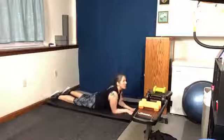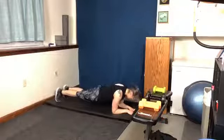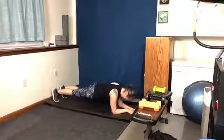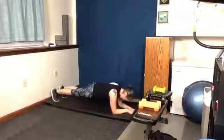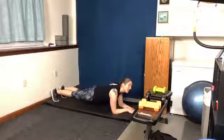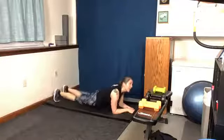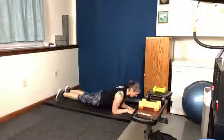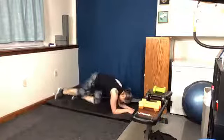A nice counter stretch is coming up here, stretching out those abs, giving those arms a little bit of a break. 27 seconds — can we go all the way through? The idea is for these exercises, at the end of the time period, you are going to want to stop. We have six, five, four, three, two, one — beautiful.